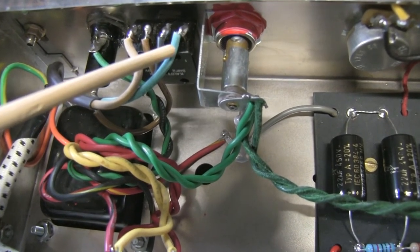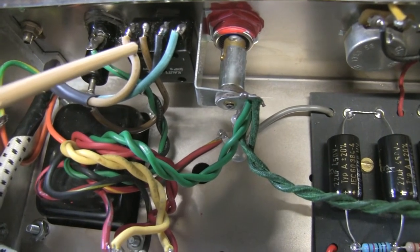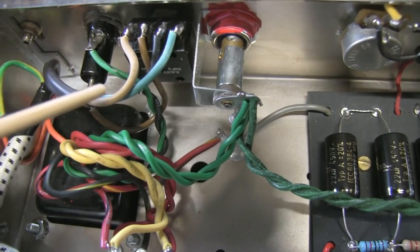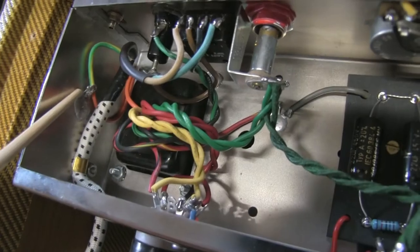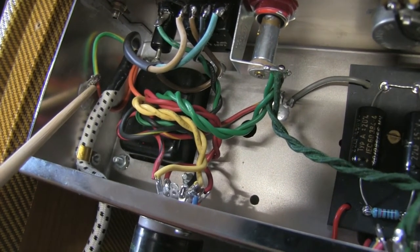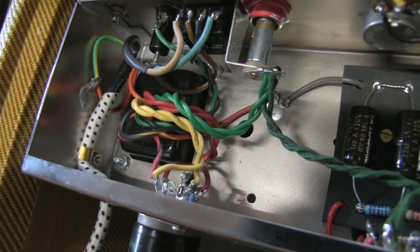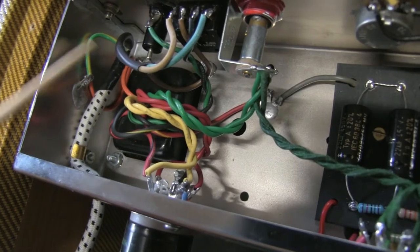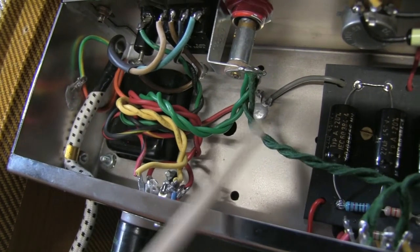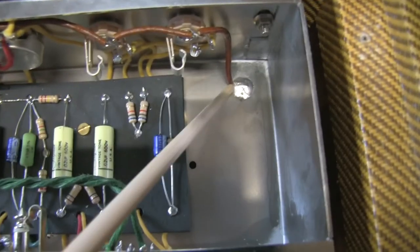This is the power switch I decided to use — it's a DPST, and the neutral wire goes to the power transformer. This is the live wire and it goes to the fuse holder and back to the power transformer. The ground wire is connected here to the chassis with the shield from the transformer. This transformer has an inside shield, but maybe yours won't. So: the ground wire from the plug, power amp grounding, and the preamp ground.